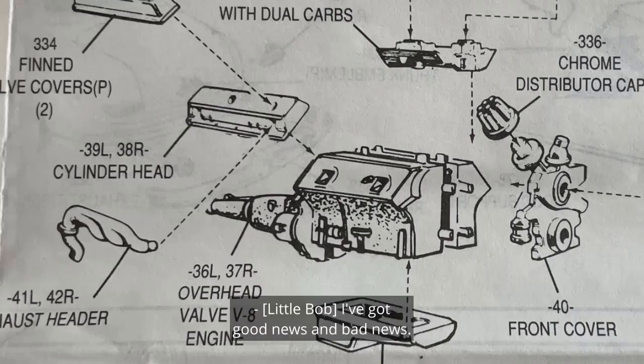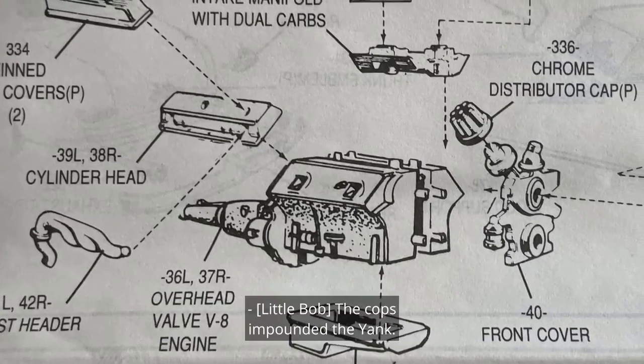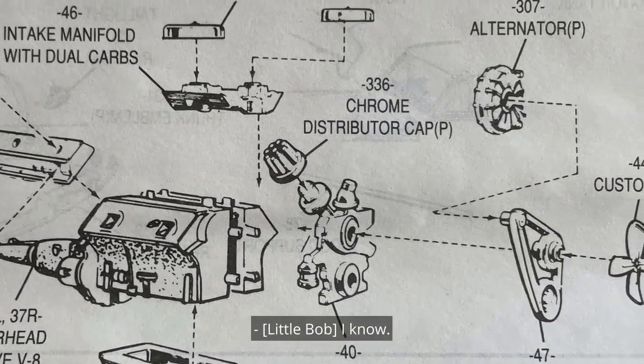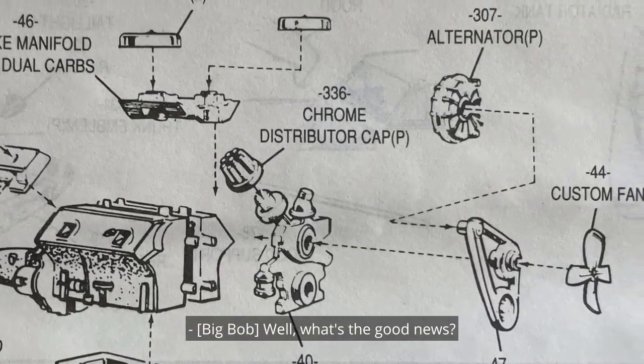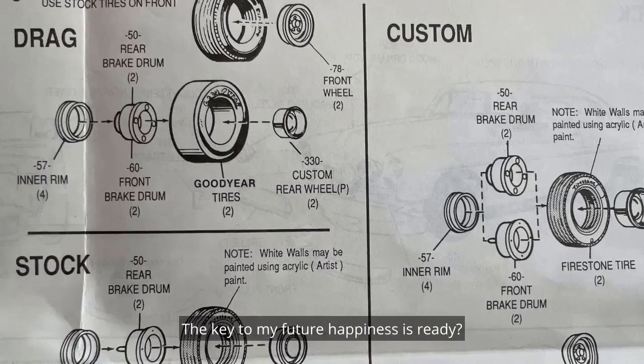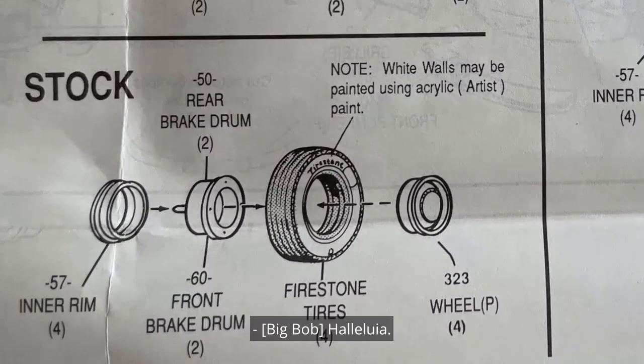Good news and bad news. Bad news first: the cops impounded the Yank. Not again! Yep. Dang blast it. What's the good news? Veritas — veritas is ready! The key to my future happiness is ready. Where is she? At Iconics in the shop, under lock and key, like you said. Hallelujah!